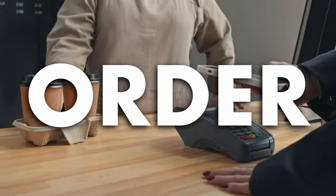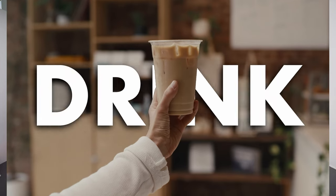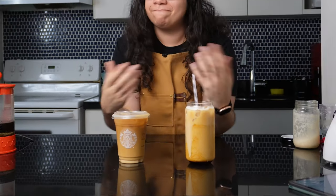Starbucks is overrated. We all know it but won't admit it. It's pretty convenient to just go, order, and get someone else to make a fancy coffee drink for you, right? The truth is you can make any Starbucks drink at home just as good or even better than they do, and for a lot less money. I'll prove it to you.